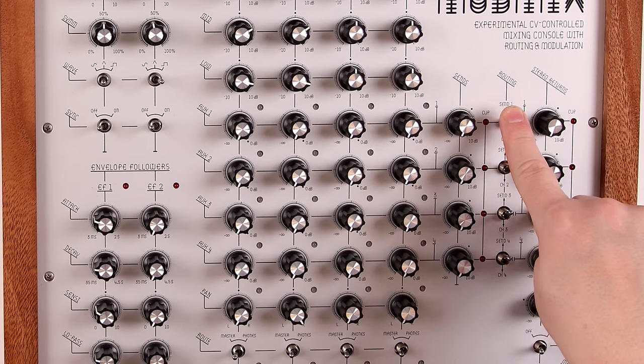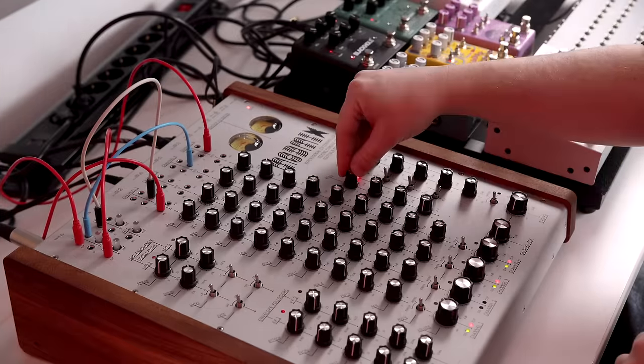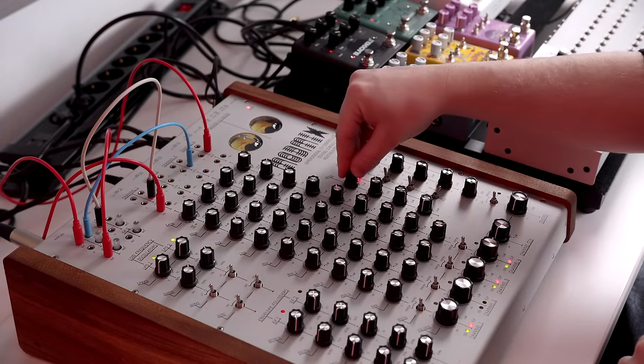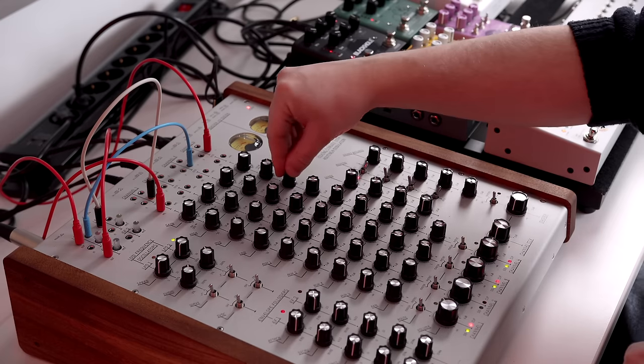These four switches are important — they turn on the feedback. Basically the send feeds back into its own channel: send one feeds back into channel one, send two into channel two, and so on. This lets you do no input mixing. Here I'm combining no input mixing — the mixer is generating the synth sound — but I'm feeding a piano into that synth sound for an interesting effect.